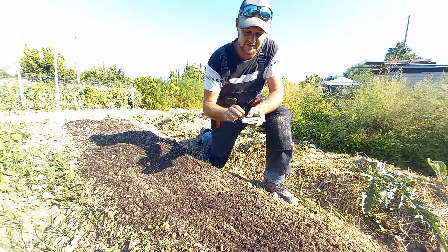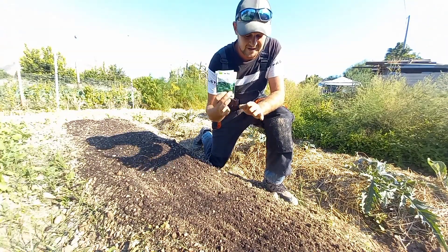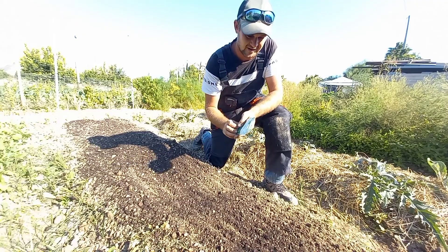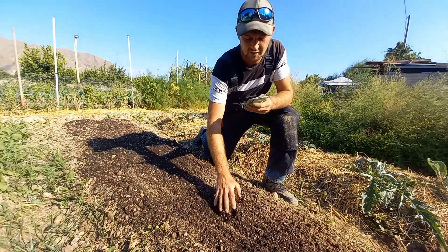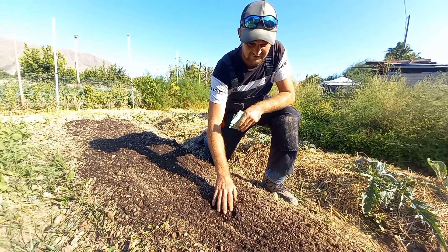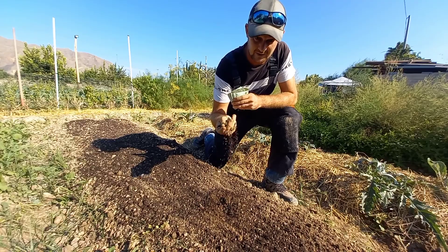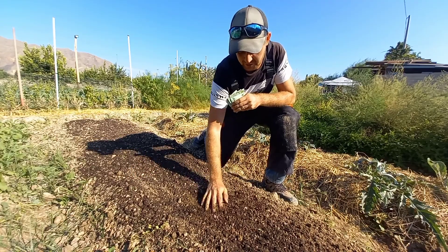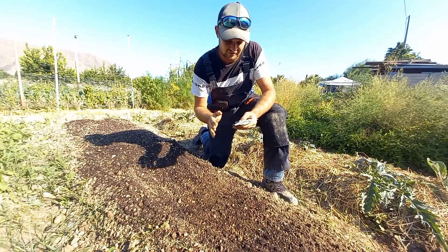First one today is going to be cilantro or coriander, depending on where you are in the world. What we've done is we've got the bed prepped. Coriander, because we're going to direct seed it, they like a really nice, loose, light soil. So what we've done is we've prepped the bed, we've added some compost to it, and it is literally a nice, quick, easy crop to grow.